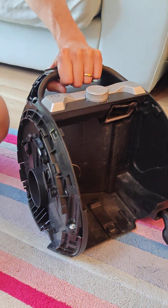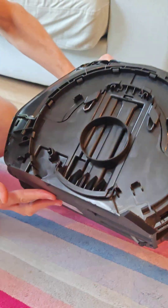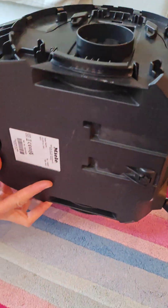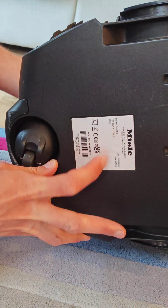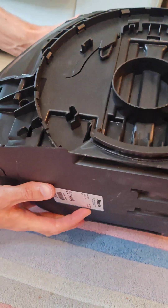I couldn't find any videos online about how to disassemble a Mele CX-1 Boost. This is model number SNC-F0. I imagine it's the same for all of these.